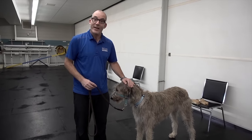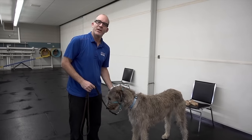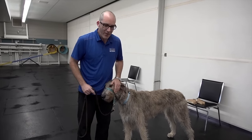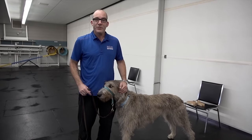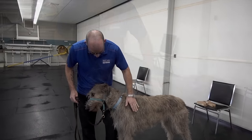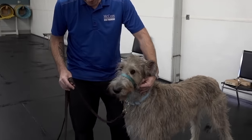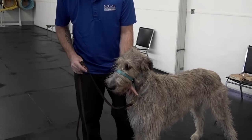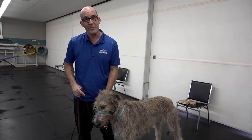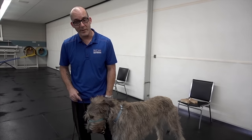Now I have the gentle leader on Skye. She's never had one on, so this is a bit of an adjustment, but because we've done it slowly and in a positive manner she's quite comfortable with it. I want to make sure I can add pressure when I need to, but then let that pressure off. I'm going to walk around with her a little bit — keep an eye on the clip of my leash. As I turn and move I can add a little pressure to give her direction, but when she's moving with me I can loosen that up, make sure there's slack in the leash, and then praise her for moving with me.